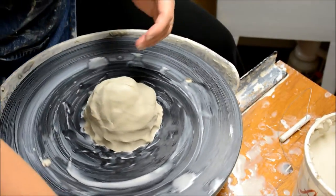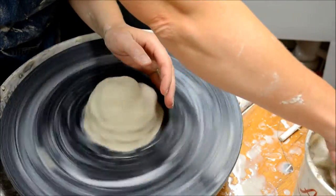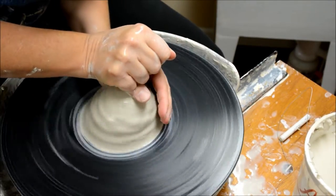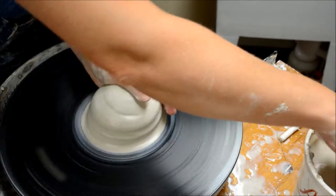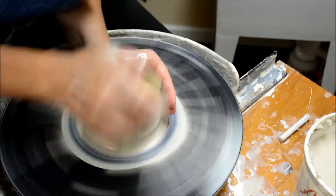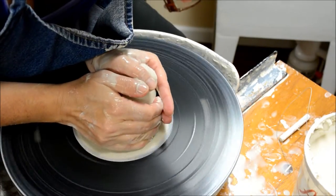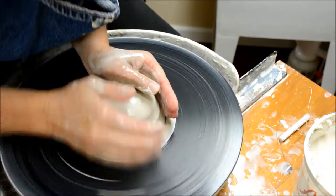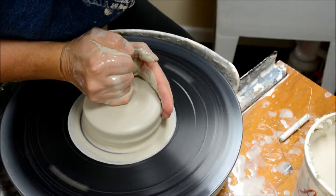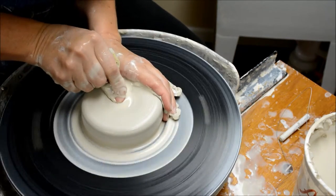I start off with a slightly thicker, heavier piece of clay — this is a two-pound hunk. It's got to be a little bit heavier because I'm going to be faceting the walls, which will be thicker than normal walls. If you start off with a small piece of clay and you facet, you could easily just kind of go through. So the centering, opening, and pulling are all very similar, with the exception that I leave the walls thicker.